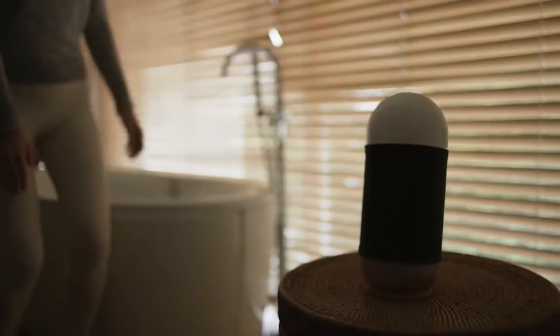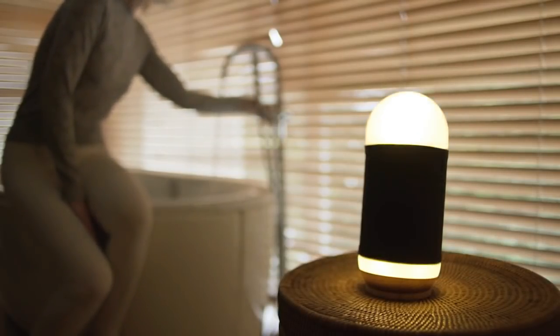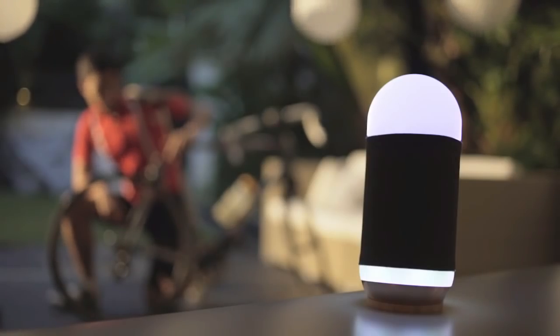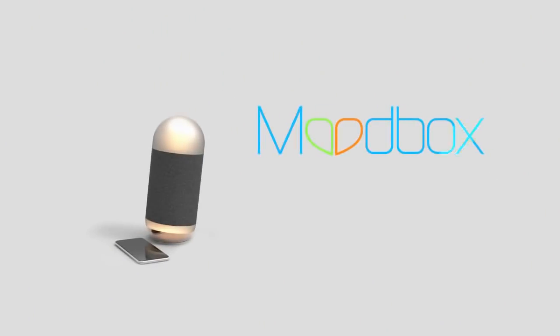Moodbox has been developed by our team from Hong Kong's University of Science and Technology. We have decided that together we can bring the latest R&D in speech, music, and emotional recognition to people's lives in one single device that fuses technology with great design. I would love to get to know you too — so get your Moodbox now at special discount prices, only on Indiegogo.